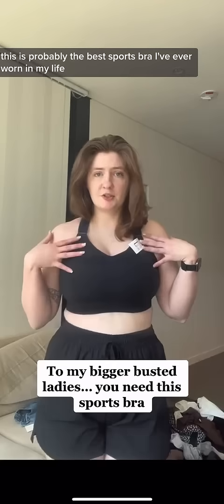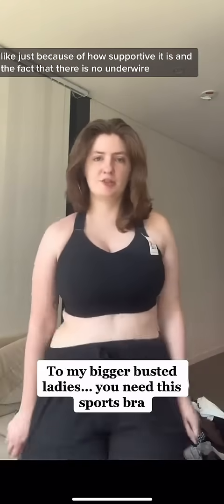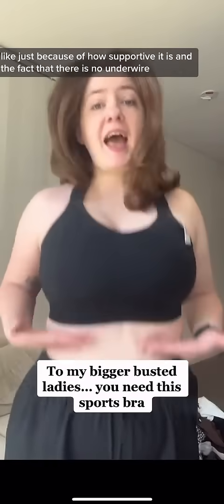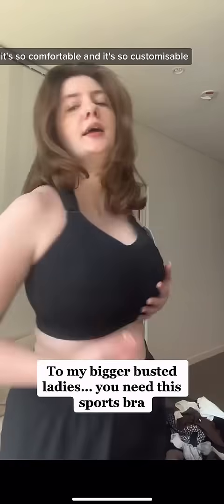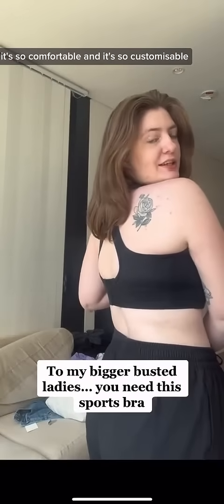This is probably the best sports bra I've ever worn in my life, just because of how supportive it is and the fact that there is no underwire — so it doesn't hurt. It's so comfortable and it's so customizable.